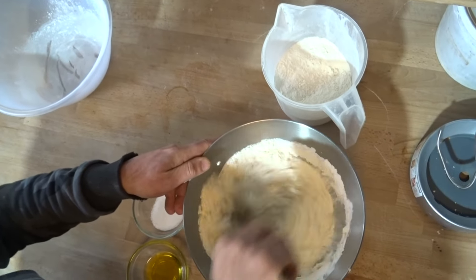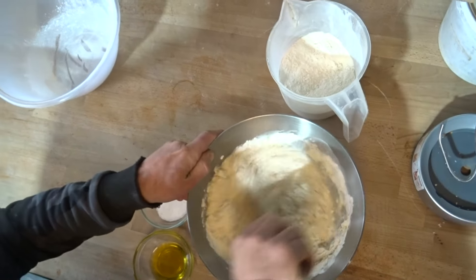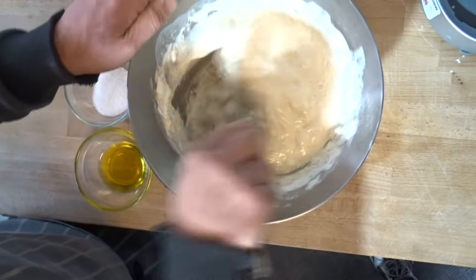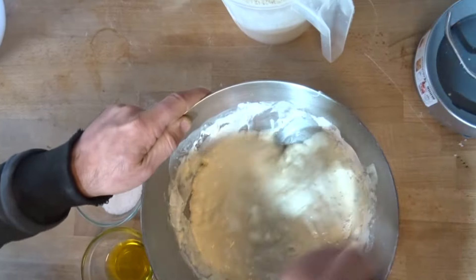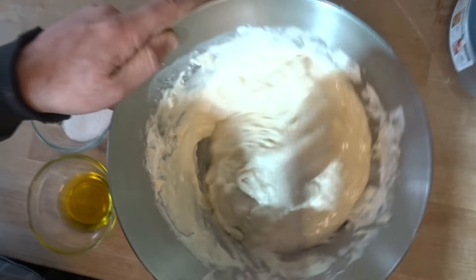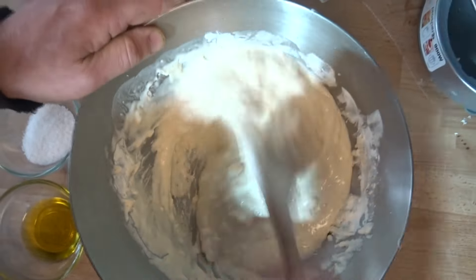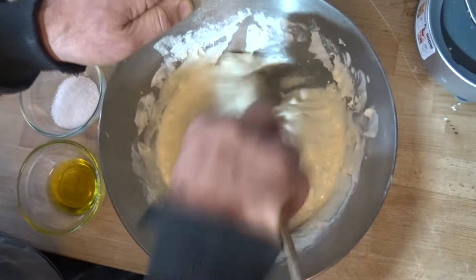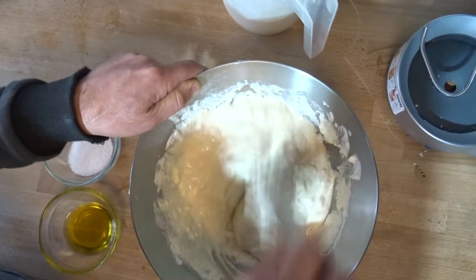So that's half a kilo of flour going into my 600 grams of water — always measuring in grams, so 600 grams of water and 500 grams of flour. I'm going to mix everything together.